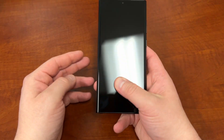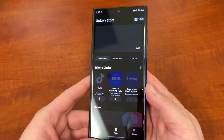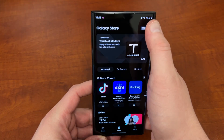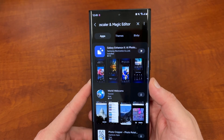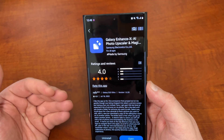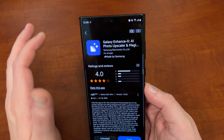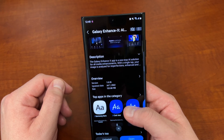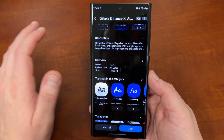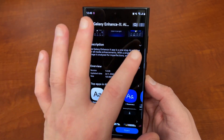What's up YouTube, Jeff back again and today I'm very excited because it's not very often that Samsung releases a brand new app, and that's exactly what's happened today. Samsung has launched a new app called Galaxy Enhance-X — it's an AI photo upscaler and magic editing app from Samsung Electronics. It was released a little while ago but it's just now widely available and rolling out via the Galaxy Store, so now is the perfect time to take a look at it.